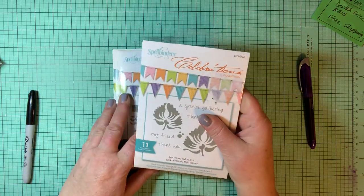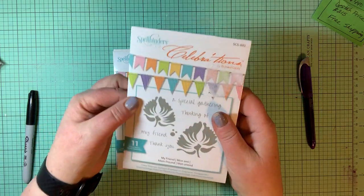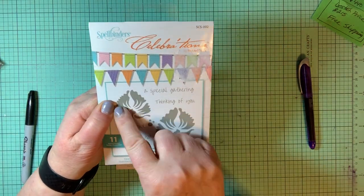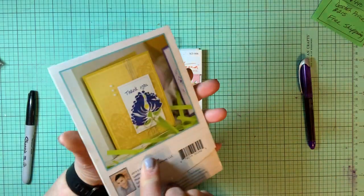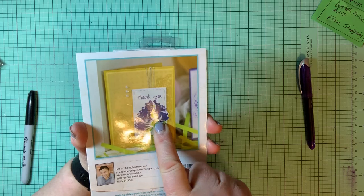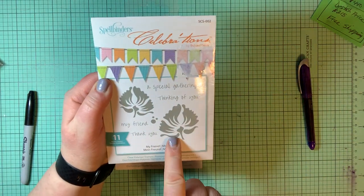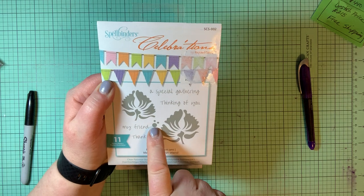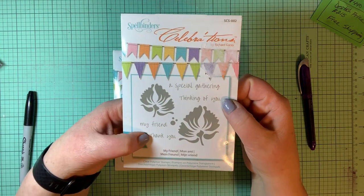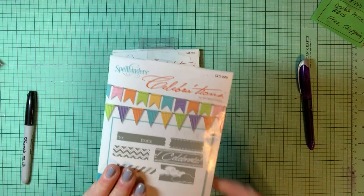Here are four Spellbinders sets — clear polymer stamps. I have one of these: the flower doesn't look like much flat, but when it's stamped and colored it's a really pretty flower. Two different sizes, some little accessories, and sentiments: a special gathering, thinking of you, my friend, and thank you. The set is called My Friend polymer stamps.